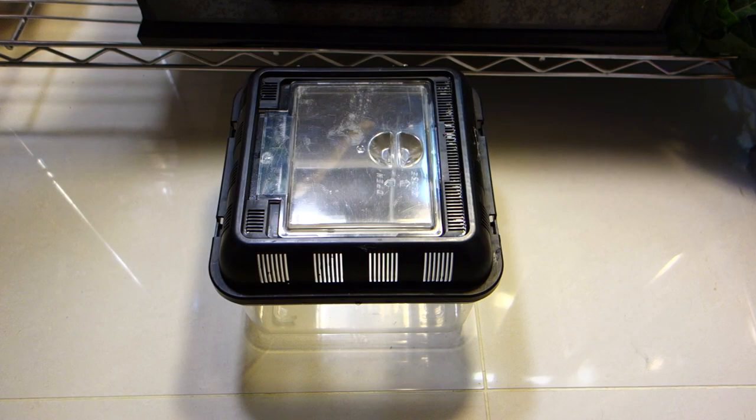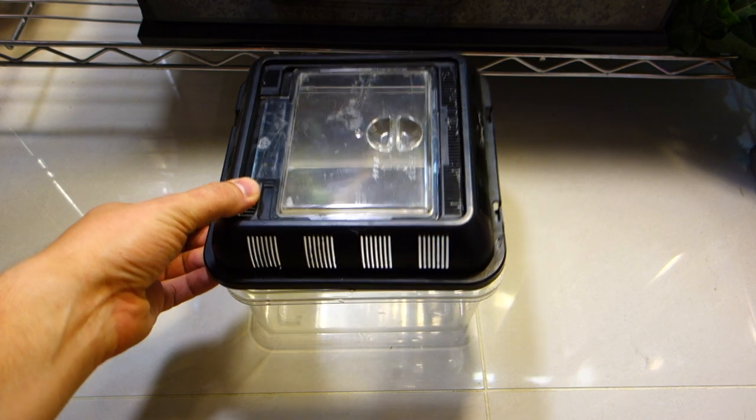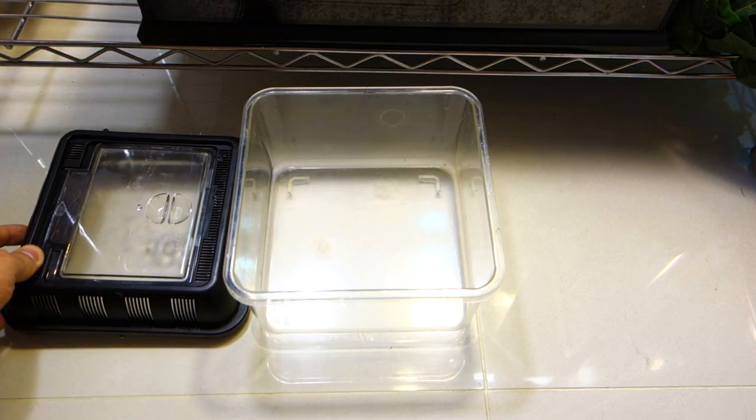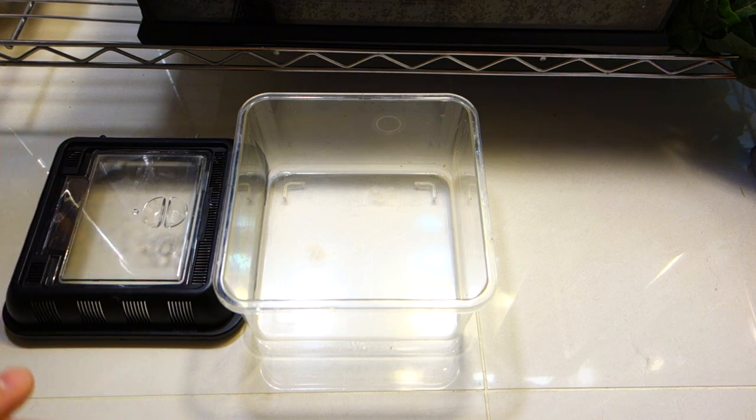Hi everyone, this is again Belly Potence NYC. Here I wanted to show you guys how to make a quick cricket setup in order to gut feed your crickets. So basically I have a small Exoterra plastic casing over here. You could use any one of the plastic casings that you can buy in either PetLamp, Petco, PetSmart, etc.